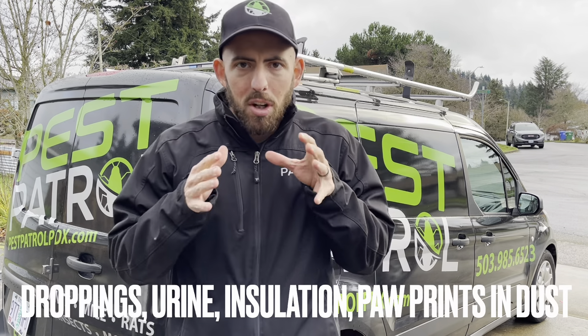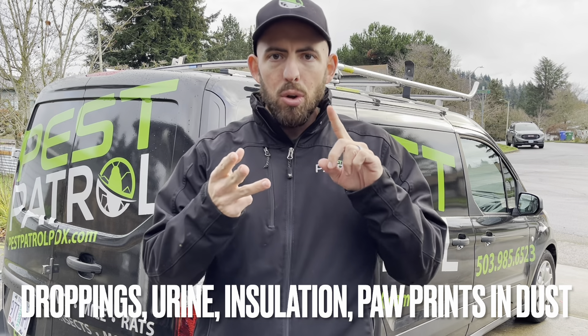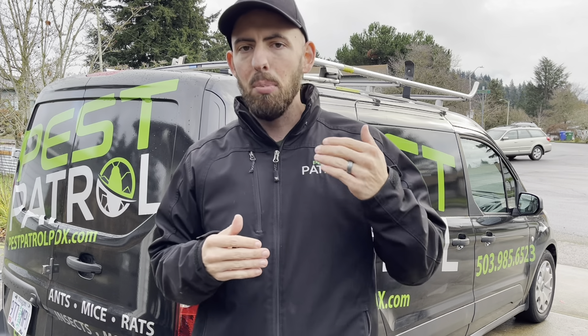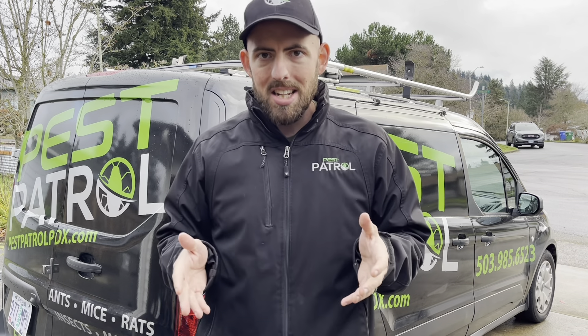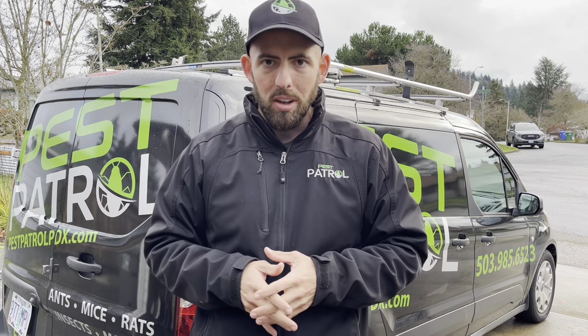The main things you're gonna be looking for in a crawl space inspection are as follows: rodent droppings, rodent urine, torn-down insulation, and marks in the dust on the vapor barrier. That indicates that at least at a previous time you had an infestation of some sort. If that is the case, keep in mind that there may be live rodents down there with you as you're doing your inspection — act accordingly.